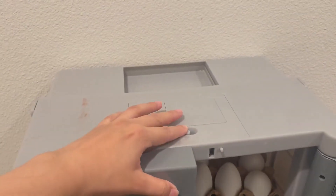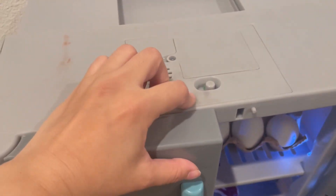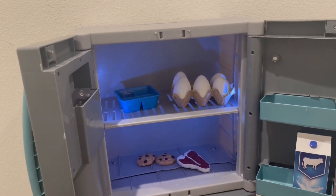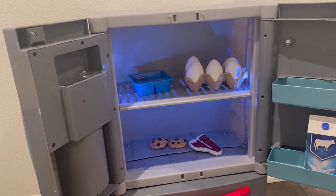Let me turn it on for you — all the way. So it has a light. This button right here, you can turn it on and off so you don't waste your batteries. It has a light, and just wait — it's going to tell me to close the fridge.